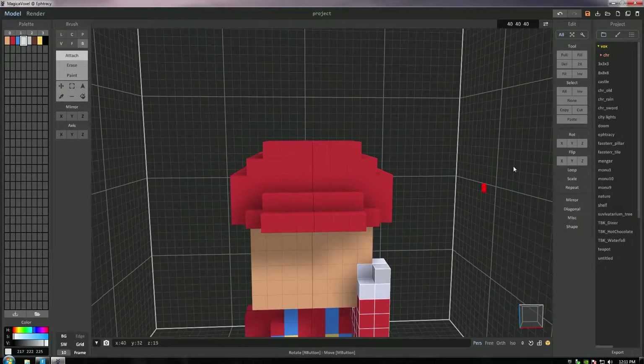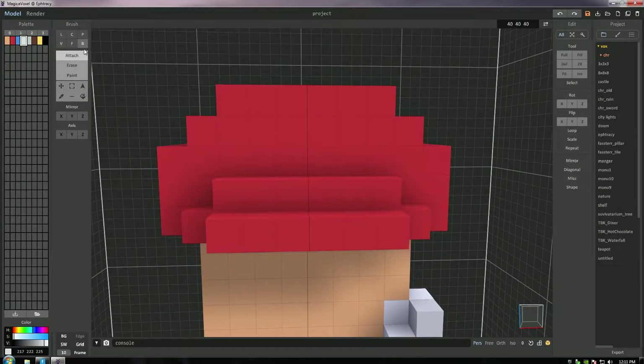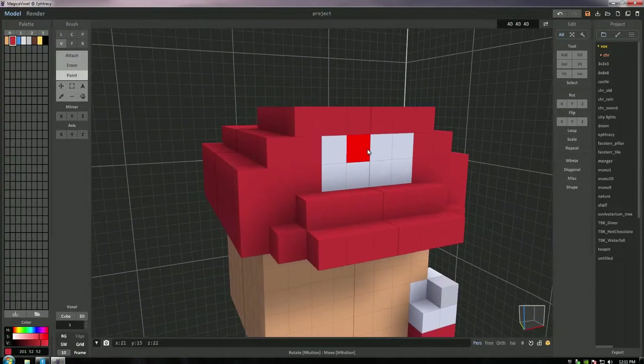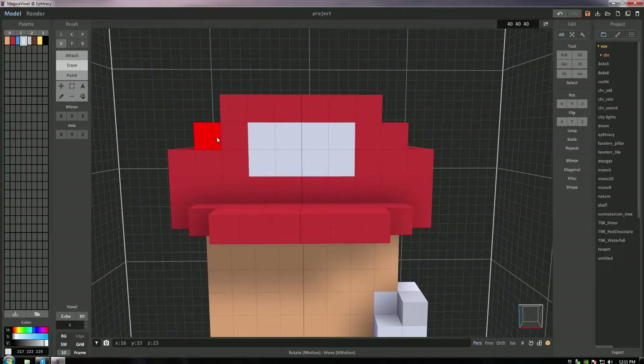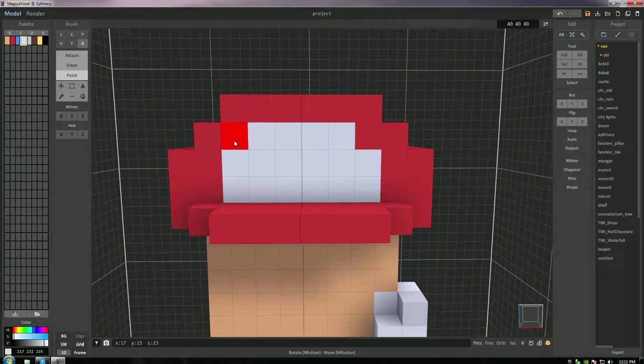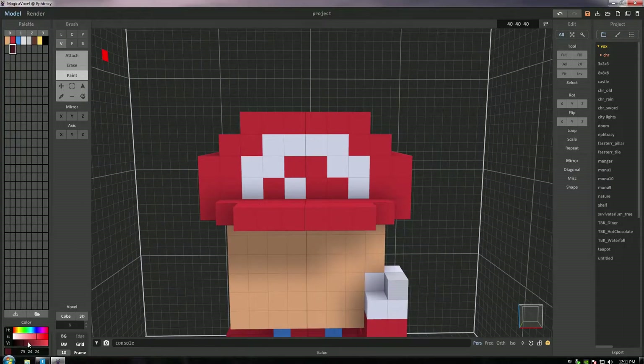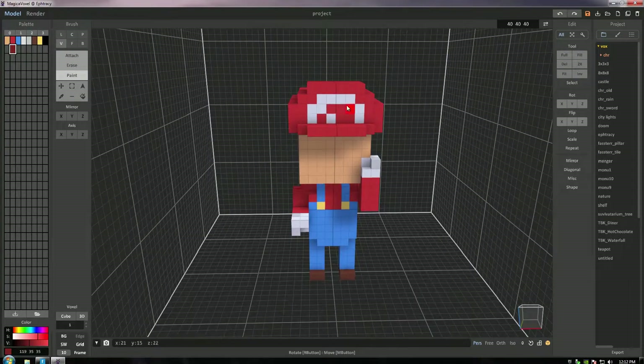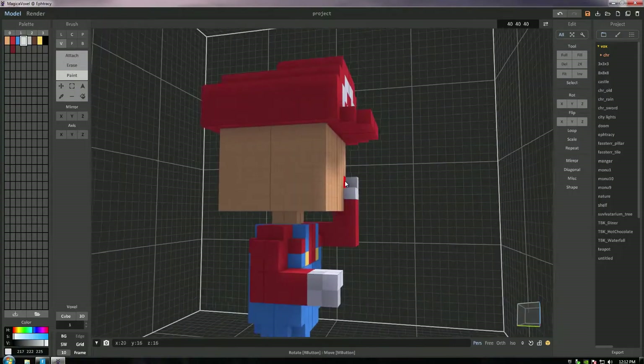Now I want to work on that white circle so famously known on Mario's hat. I'm getting rid of the second layer underneath the white circle because I didn't have enough space. Going to the paint tool on box select mode, I paint that white circle in with the whitish color we used for the gloves. For the M, I tried some shading but didn't like the way it looked, so instead I just put a white voxel in to suggest the M. There we go — that's it for the hat.